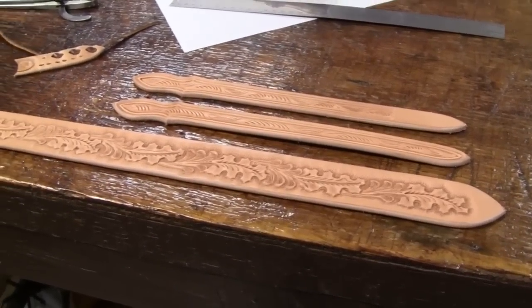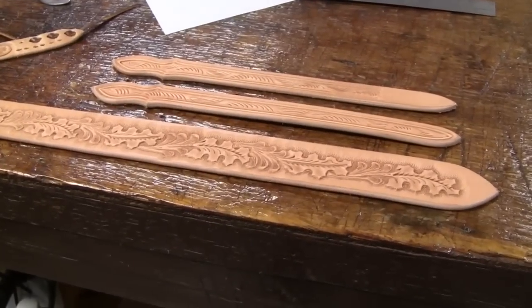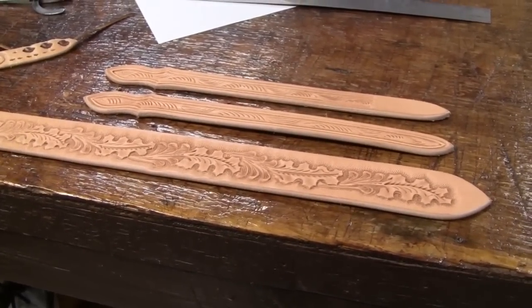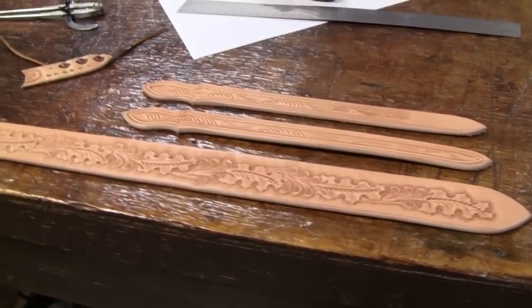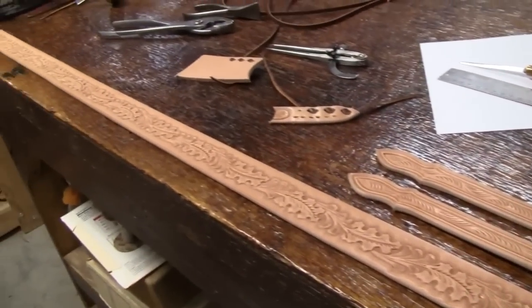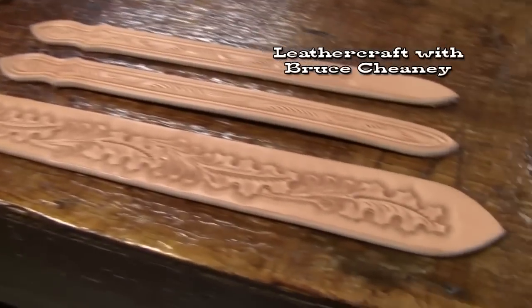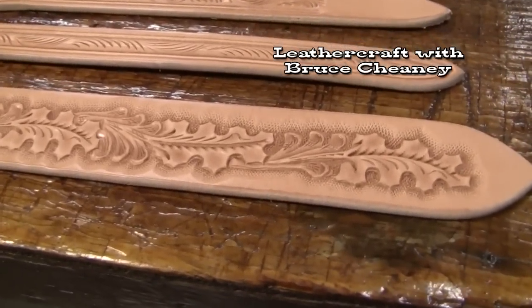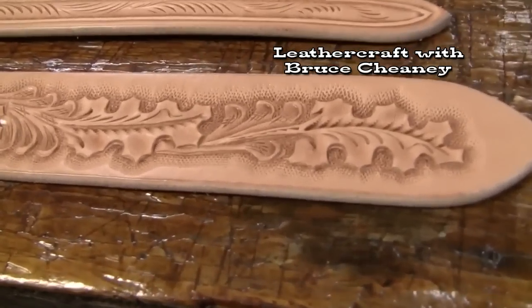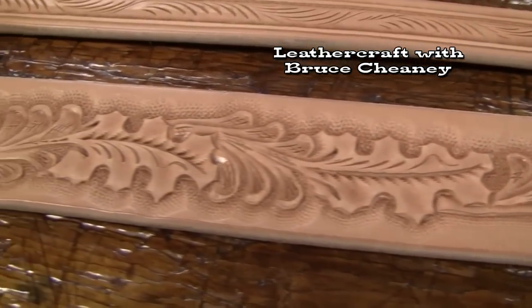As I continue with my buck stitching tutorial, I'll talk a little bit about what I've got here. I'm making a Ranger-style tool belt and it's going to be buck stitched. I spent at least a day tooling this belt — let me give you a little close-up here.